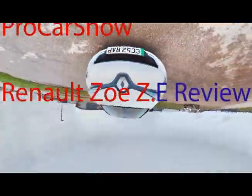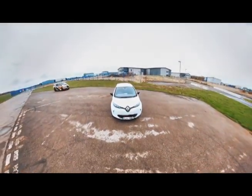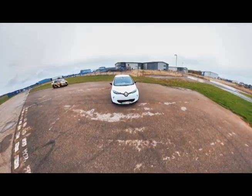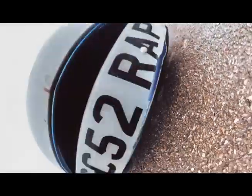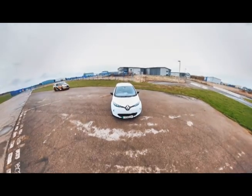Hello and welcome to another episode of Pro Car Show with Vinnie. I am recording this because unfortunately my microphone wasn't plugged in, so I'm watching the video and doing a recording — please don't judge.